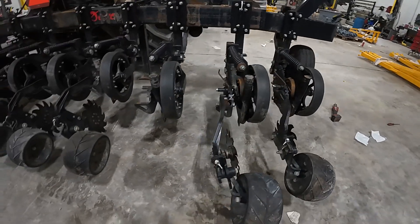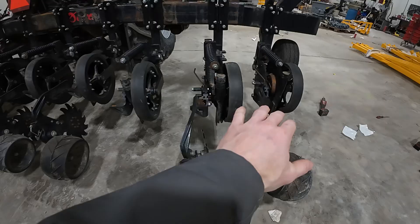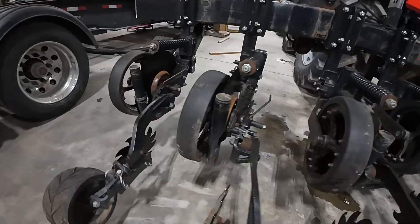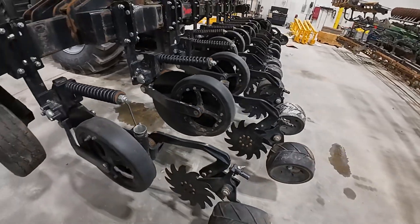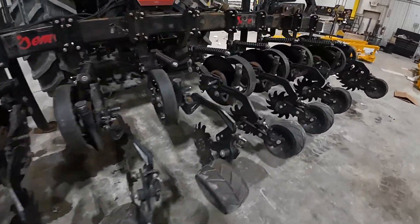It'll be pretty fun to watch that thing progress. Banding nutrients is definitely a popular thing, whether it's with a strip tiller in that mole knife or with something like what you see on this standalone toolbar. Pretty cool project going on here with the Nutrient Pro 4000 banding pelletized chicken litter. Thanks for tuning in.